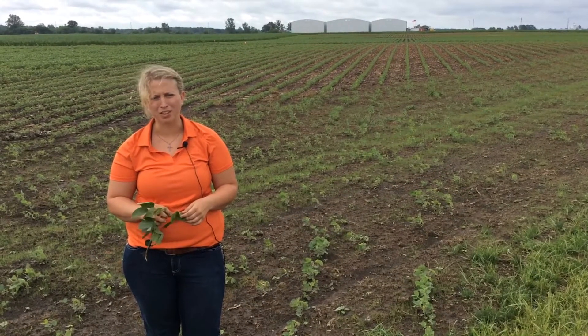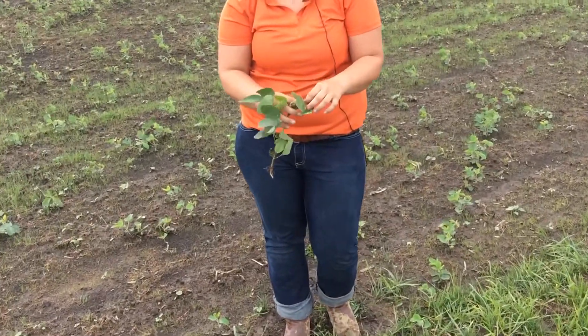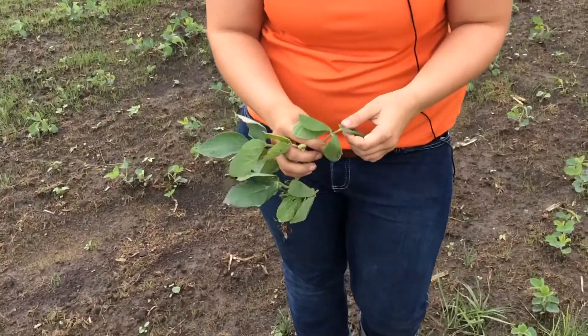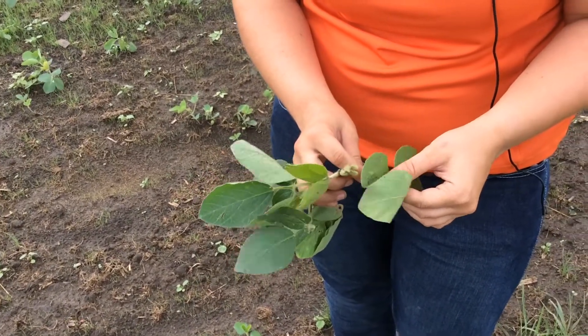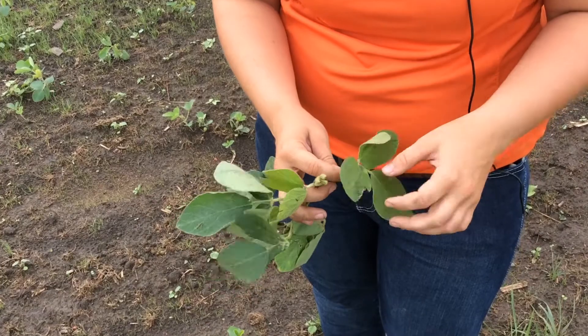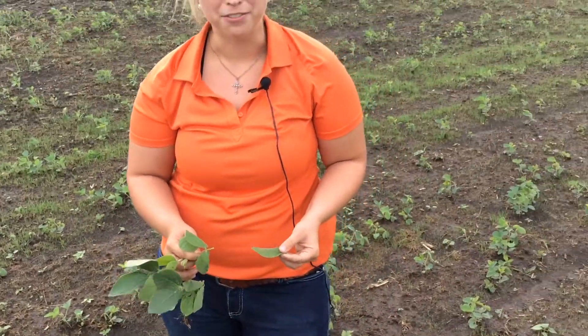Tissue testing soybeans is a little bit different than corn. I'm going to demonstrate here with this plant. You're going to take a leaf from the newest trifoliate — you know that because the leaves are completely unfurled and no longer touching. You just pluck one of these leaves, and you're going to take leaves from 25 different plants.